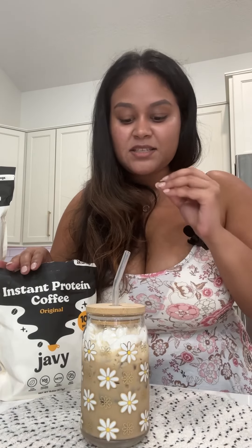It doesn't get better than this. So good. You don't even taste that there's protein in it. You know, some protein you put in coffee and you get that protein taste — but with this you feel like you're just drinking an iced coffee.